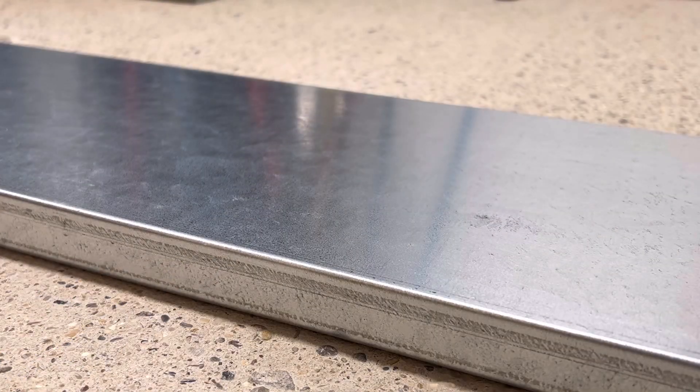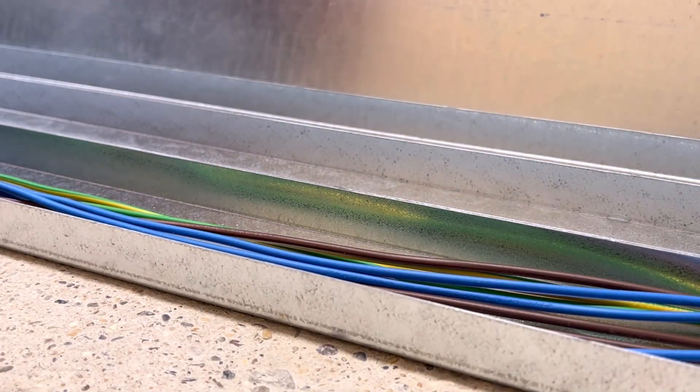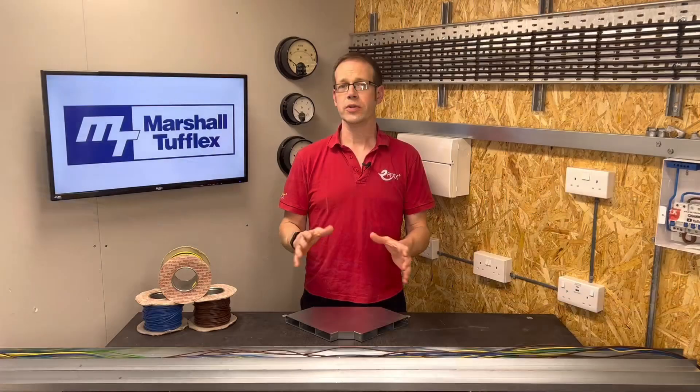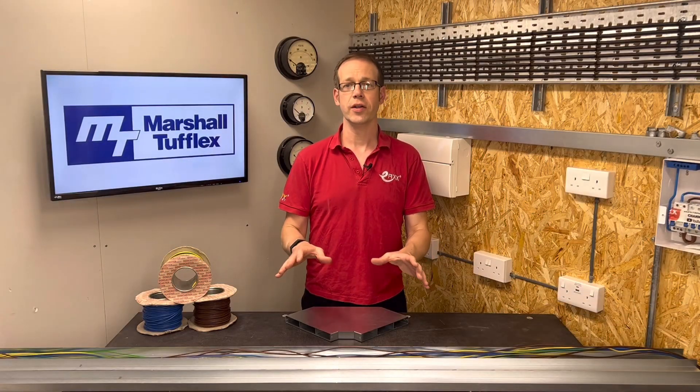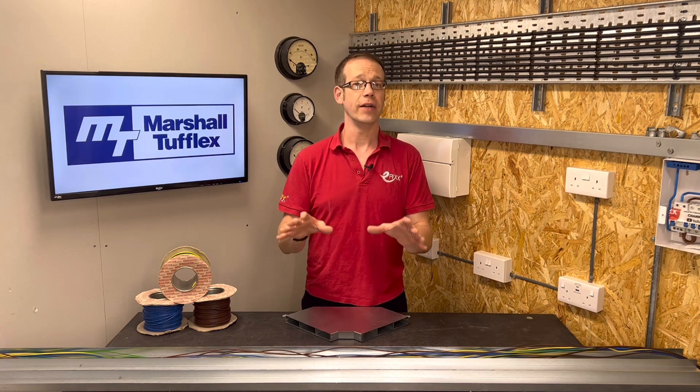That's a bad enough situation where you've got trunking mounted on the wall that's fairly accessible, but this in-screed trunking from Marshall Tufflex is designed to be installed and buried in the floor, meaning you really don't want to find that you've overfilled it with cables. So how do we work out how full our trunking will be before we ever start to install cables into it? We're going to try a couple of different things here: first, we'll start with a list of conductors we might find installed in here and see if they'll fit, and then we'll figure out how many of a given conductor we can get away with putting in here.